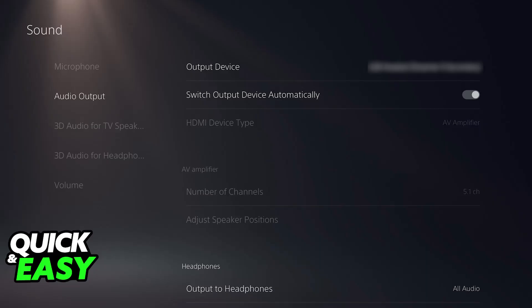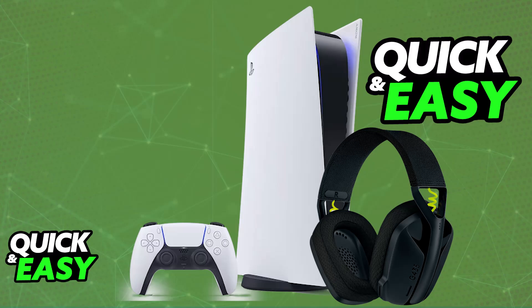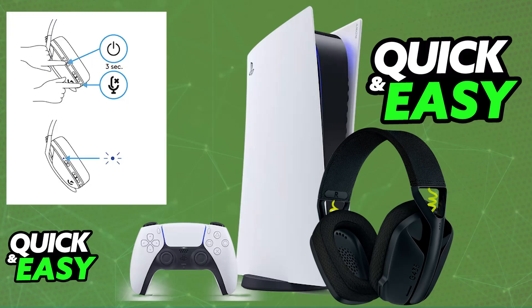Once the light is cyan and stable, it means the headset is automatically connected to the wireless adapter. If you go to the PlayStation 5 audio devices settings, you will be able to choose the G435 as the default input and output device, and all audio from your PlayStation 5 will go to the Logitech G435 headset.